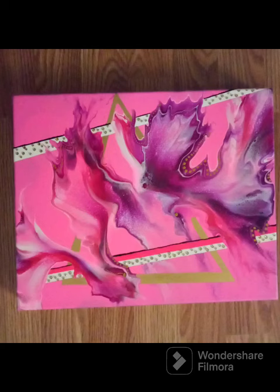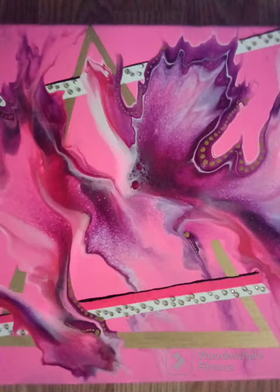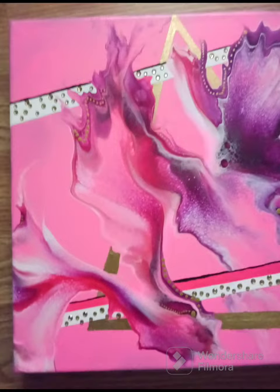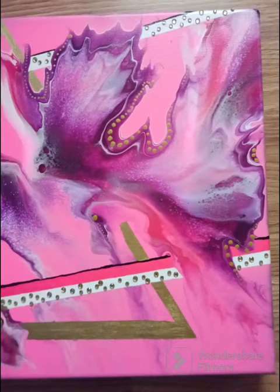This is a Dutch pour that I did and embellished. I don't have any video footage for it, but I wanted to show you pictures of the painting anyway, so I did a little short to show you some pictures of this Dutch pour that I embellished. Thanks for watching.